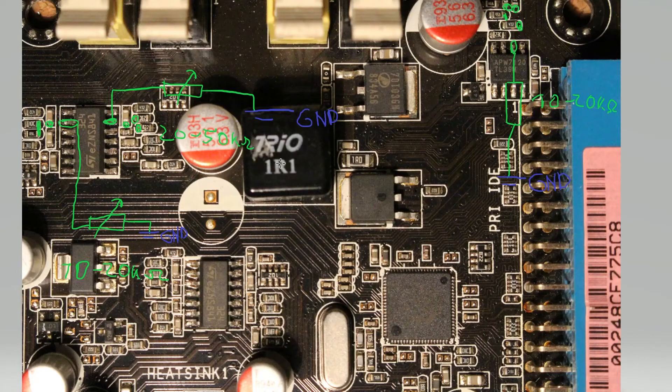Now let's point out some grounds in our area. This unpopulated capacitor here as a ground. Then the tab of this FET, because this is a low-side FET. Obviously the entire screw hole up here. Then the right pin of this MLCC, and the left pin is also ground here. So there is plenty of options in this area. Again, you can just do it like I did and put all of the sense wires together.